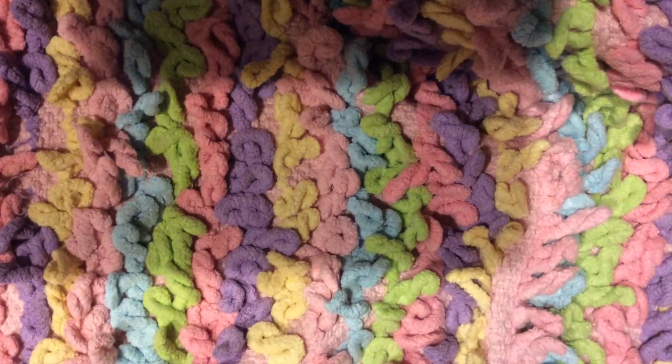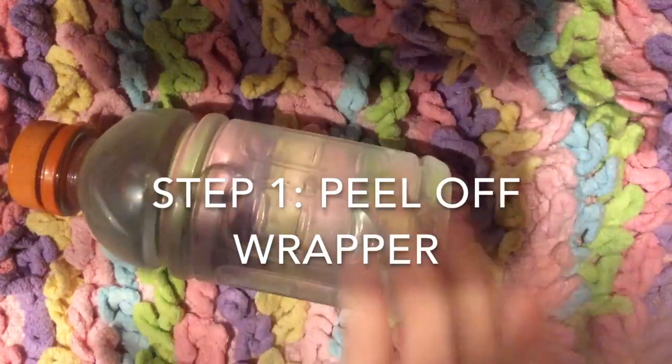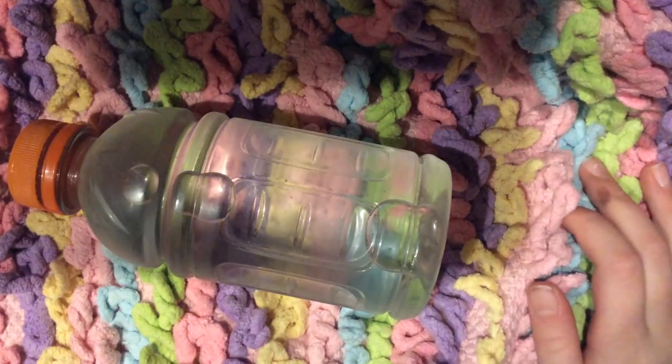So the first step is to peel the wrapper off of your water bottle. My sister tore off this one, so it kind of already has it off. I'll give you a little bit of time to do that.